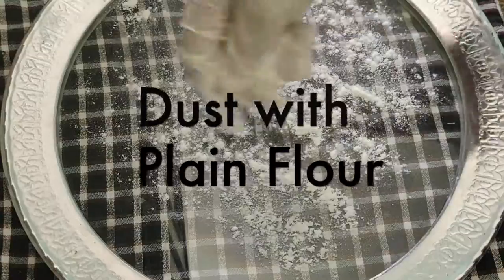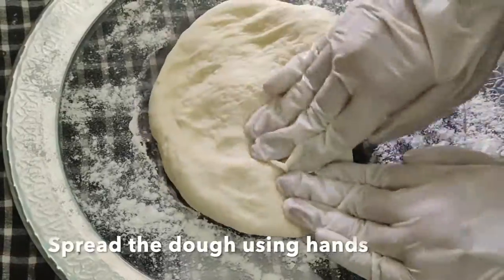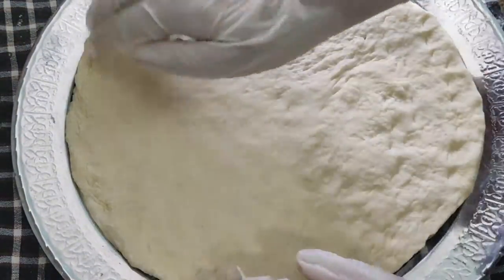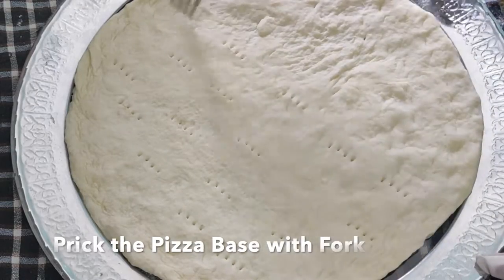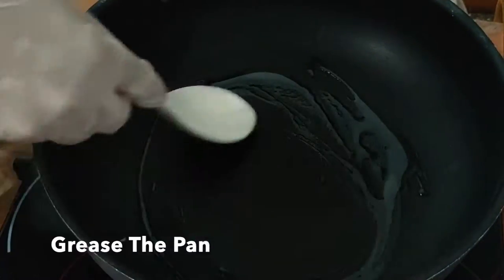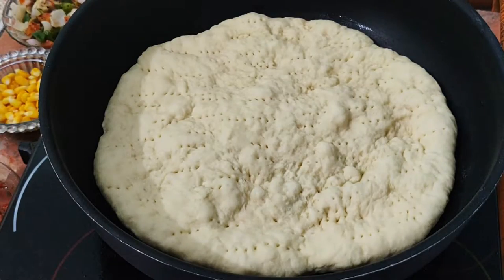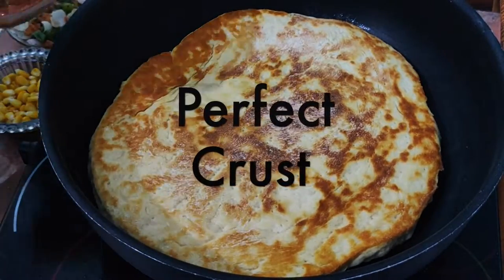For the pizza base, dust some plain flour on a clean board. Using your hands, spread the dough and make it into a circular shape. Once done, prick the pizza base using a fork — this will ensure that the pizza base doesn't puff up once you cook it. To cook the pizza base, grease the pan or tawa. Place the pizza base in the center and on low flame, cook it for 5 minutes. You see the bubbles on the surface? This is what we want. Isn't this the perfect crust?